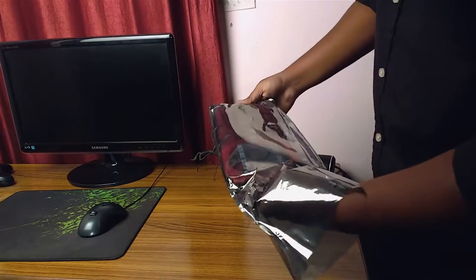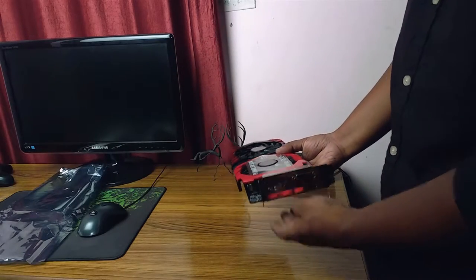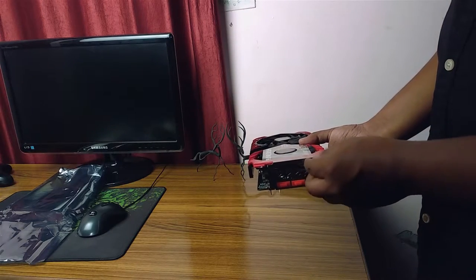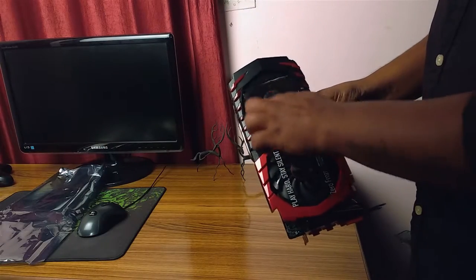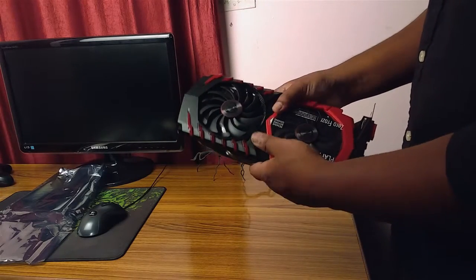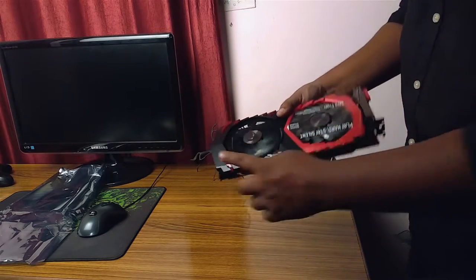I chose the Gaming X edition because of a couple of reasons. First, this one has a backplate — the Armor edition does not. And when I compared it with the Armor edition of this same GPU, I noticed the fans were smaller on the Armor edition. So this is it — and these are the lights.